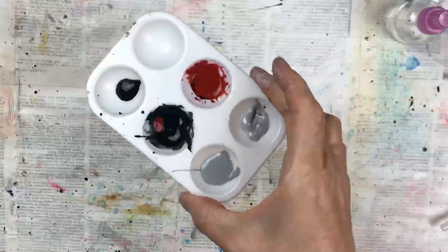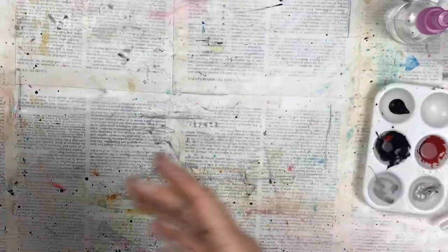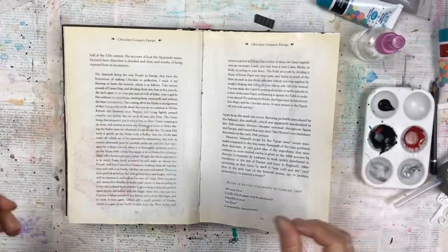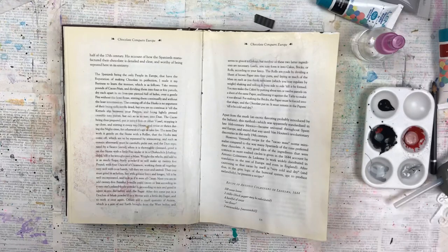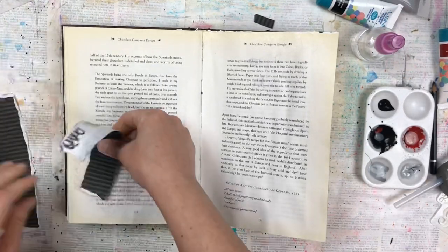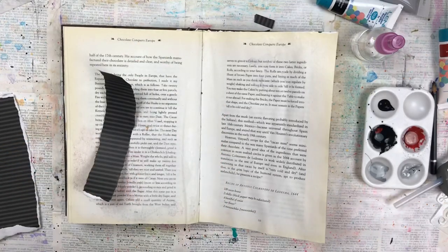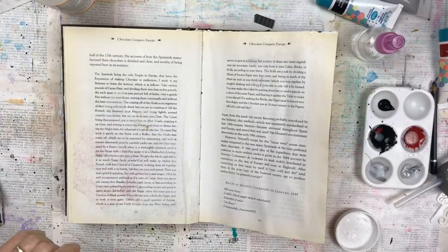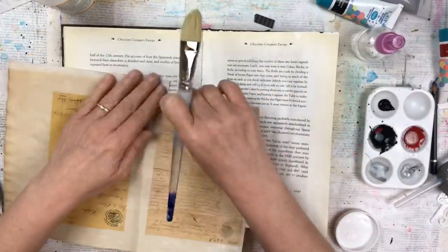Hello my crafty friends! In today's art journal page I'm going to be using this leftover paint that I have in my paint palette. I finished another project that I will be sharing soon and I had this leftover paint and a few bits and pieces left on my desk, and I thought I'm just going to challenge myself without planning anything to just create an art journal layout.